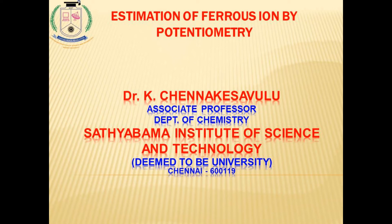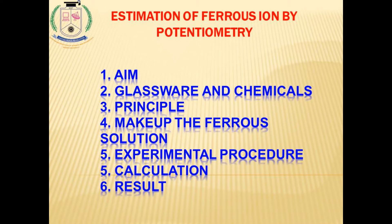Ferrous ion potentiometry. This is our next experiment. Within this experiment, we are going to discuss the aim, glassware and chemicals used, the principle of the experiment, making up the ferrous solution, the experimental procedure, calculation of the ferrous ion in the given solution, and finally we will write our result. This is the overview of our experiment.